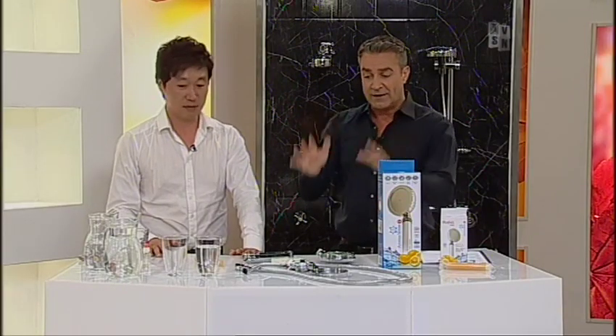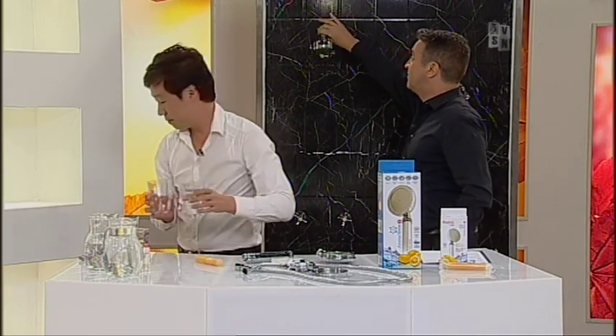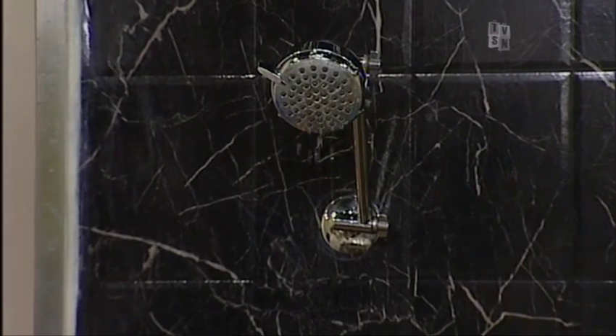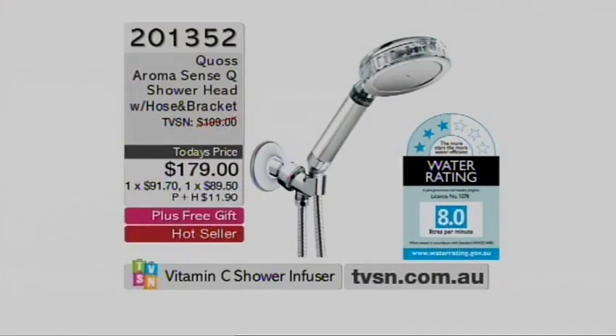We're going to fit this to this monstrosity and show you how you can go from horrible dribbly nastiness with hardly any pressure and the static thing stuck in your wall, to this system in about a second. But before we do that, we need to update you because stock is dropping like billy-o. Remember at the beginning of the show we dropped below 60, then 50. We are below 35, and we are literally 13 minutes into the show.